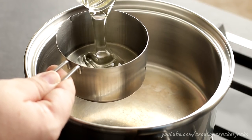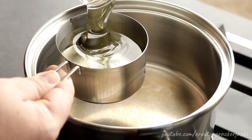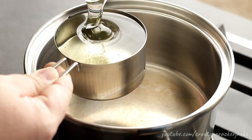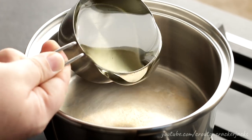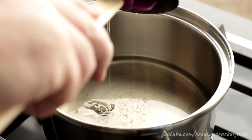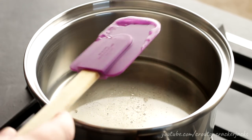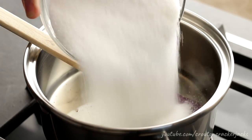Now to make our peanut butter candy that we're going to coat our Rice Krispies with, I've got a pan over medium to medium-high heat. I'm going to add in one cup of corn syrup — this is light corn syrup, Karo brand. If you are not in the United States, use glucose syrup, which is pretty much the same thing. But there is no alternative to the corn syrup — it's just part of Rice Krispies treats.